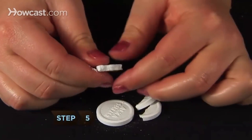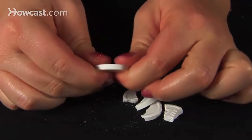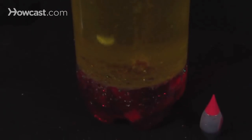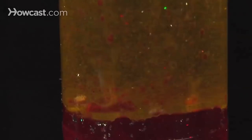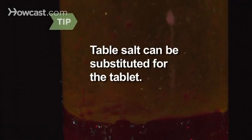Step 5. Break an effervescent tablet, like Alka-Seltzer, into several small pieces. Step 6. Drop a piece into the bottle. Watch the oil begin to fall to the bottom and then rise in small droplets. Step 7. Continue adding the tablet pieces until they have all dissolved. Don't have an effervescent tablet? Slowly pour table salt into the mixture to create the same effect.